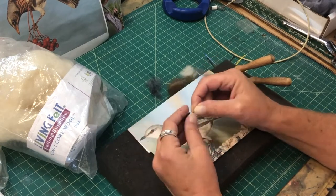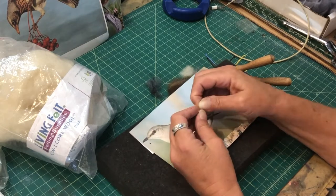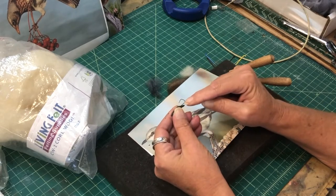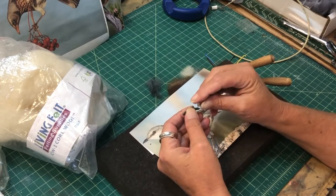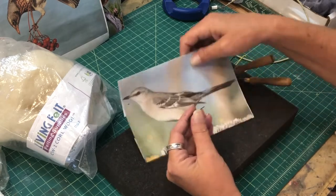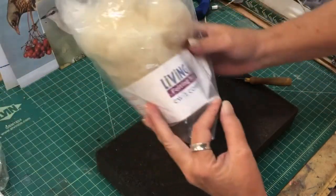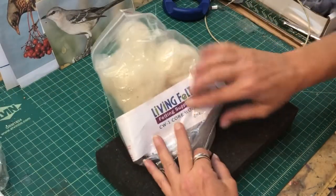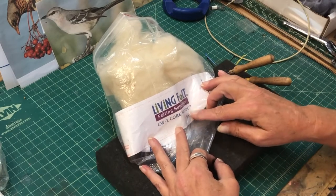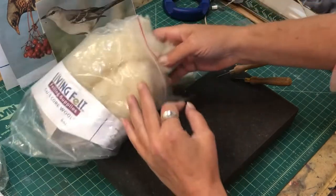I have the beak, which is made of Sculpey, and there's a wire in there. I'm going to curve it around so when I knit the wool around that wire it holds it in place. I don't have to glue the beak in — I'm not big on glue. I like it all knitted in there.